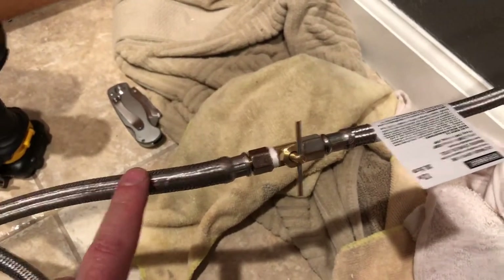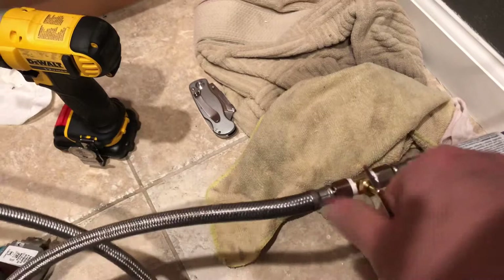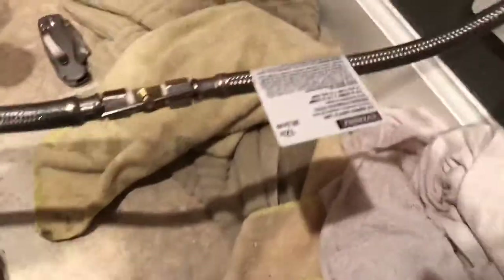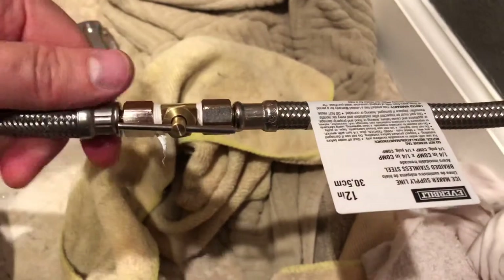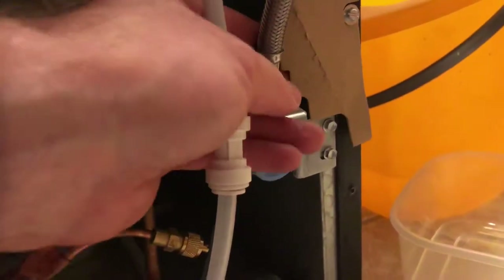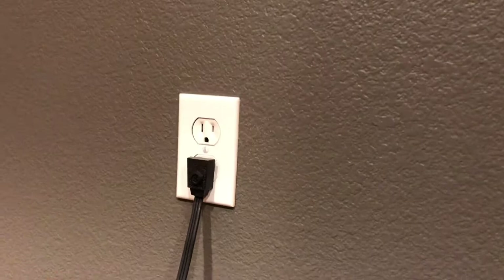I've connected the fridge supply line to my outlet with the needle valve and put a little loop in there. Now it's the moment of truth — we'll open the needle valve and check for leaks. Then we'll plug the fridge in and try to get water to come out from the water dispenser. Go ahead and start the water — checking for leaks.